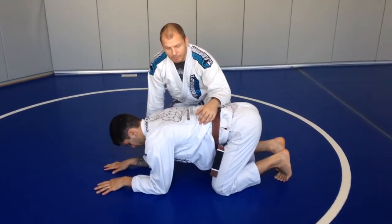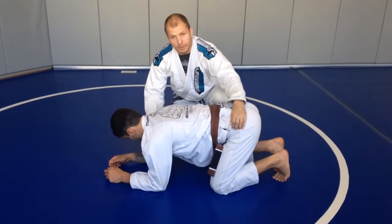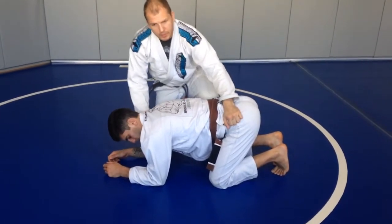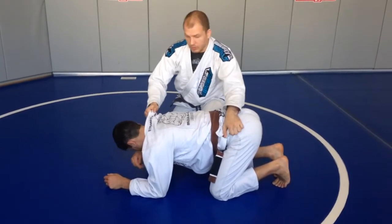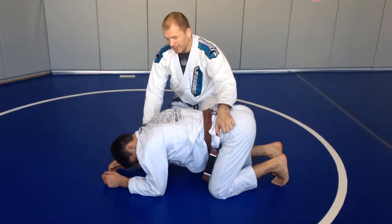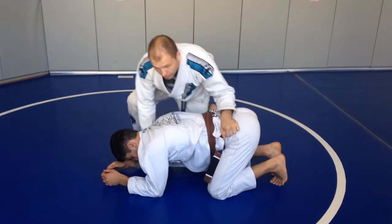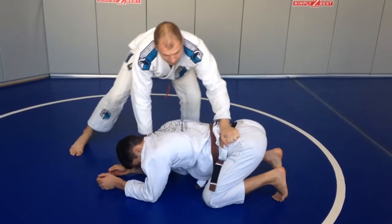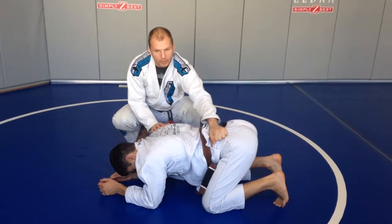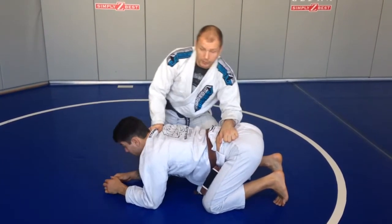Turtle, zero points. Upper body, lower body. When we did side control, it was more pressing here and lifting, and turtle is totally opposite — pushing this down and lifting this up. You can be low, you can be high, and the pressure is always to kill that angle. Because that's what they want: they want to lift that angle to pull guard and other stuff. Those are the zero points.